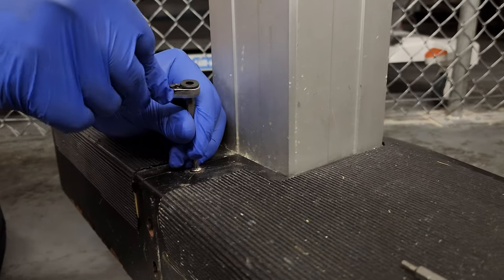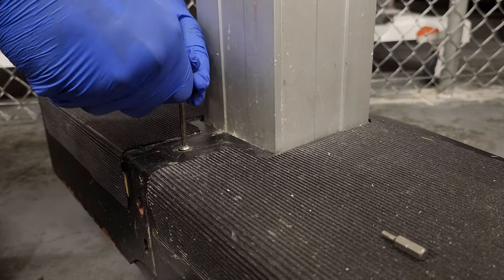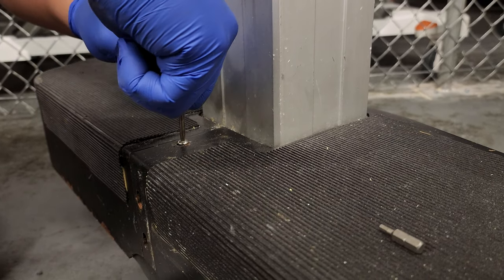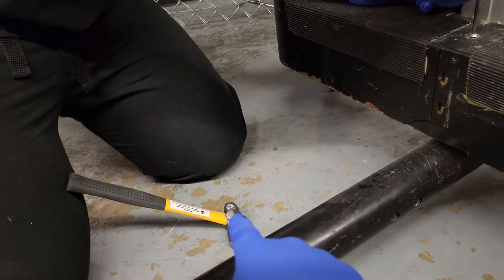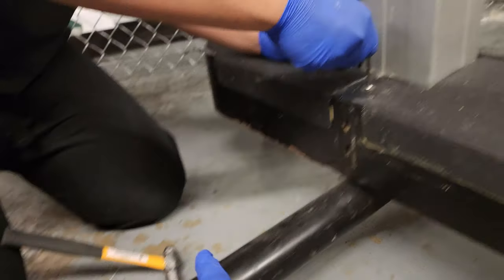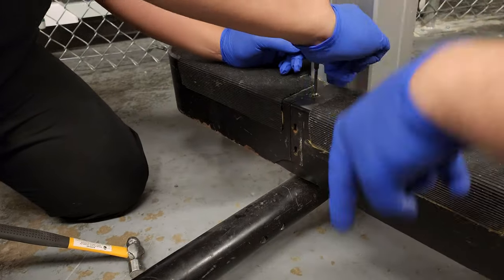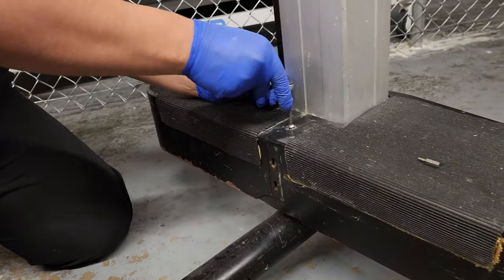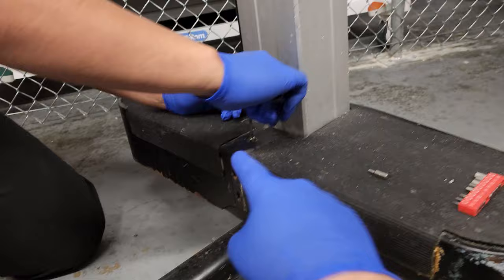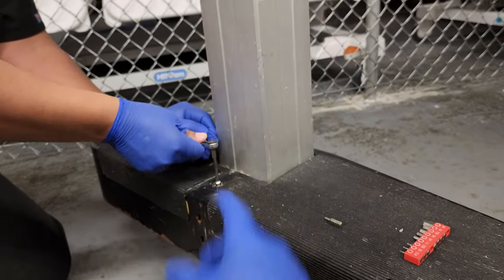Place that on and slowly apply some pressure. If it feels like it's starting to slip, what we do is tap on the top of it while giving it rotational torque — that will drive it in further while applying torque to remove it. The tapping will also help pull it out because it helps loosen up the corrosion that's keeping the fastener in place.